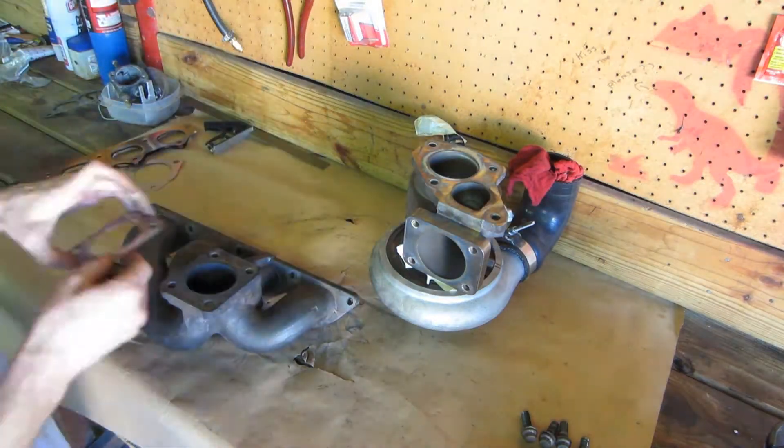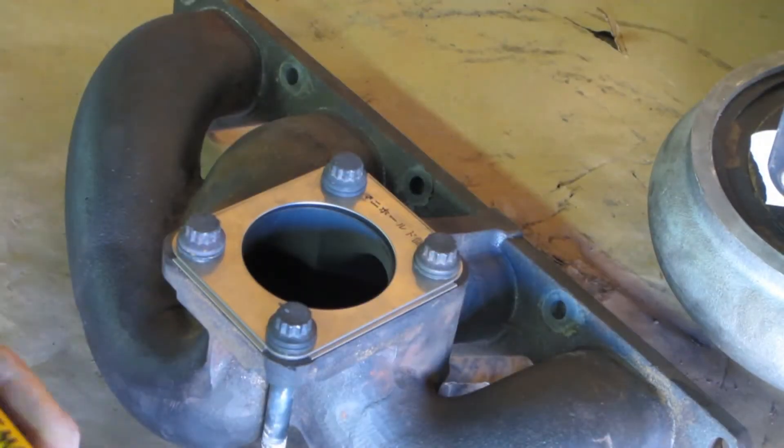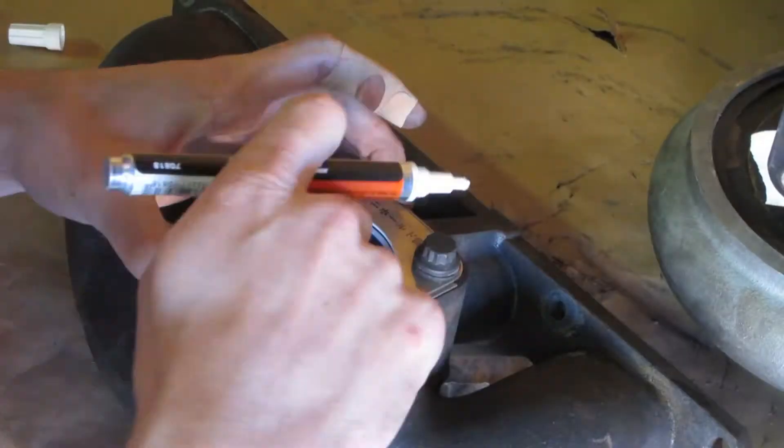Using a gasket — preferably the old one if you have it — you need to mark the section to be ported. Align the gasket using the bolts in the bolt holes and mark the sections that overlap.